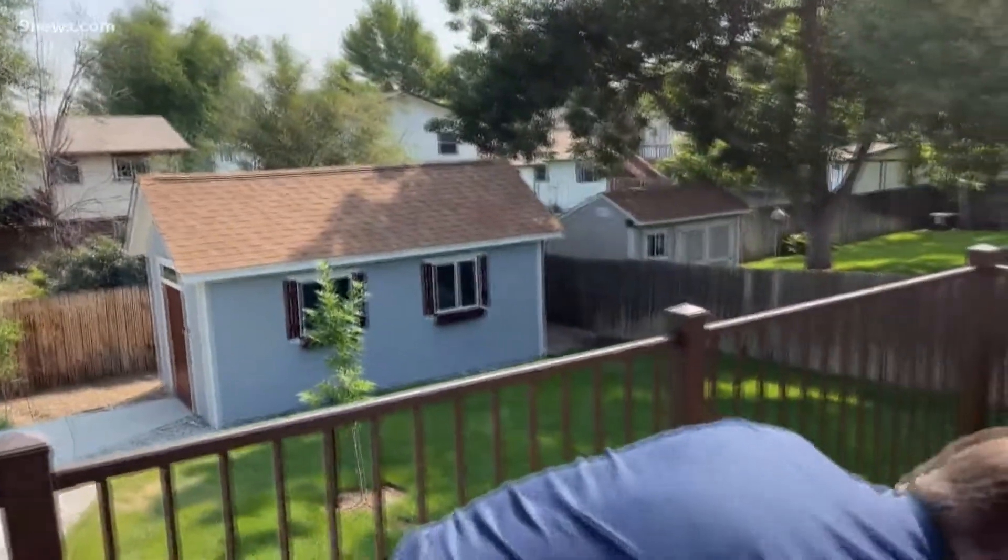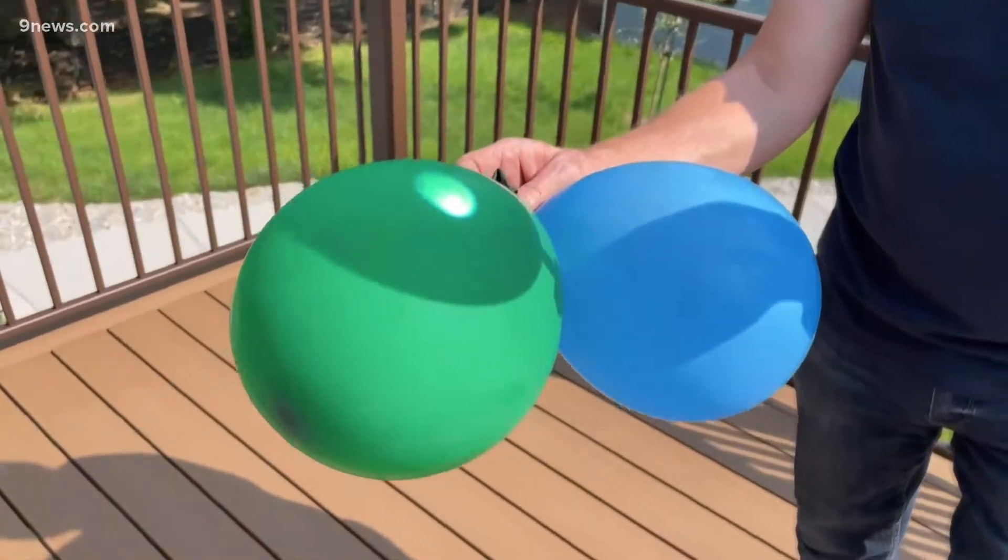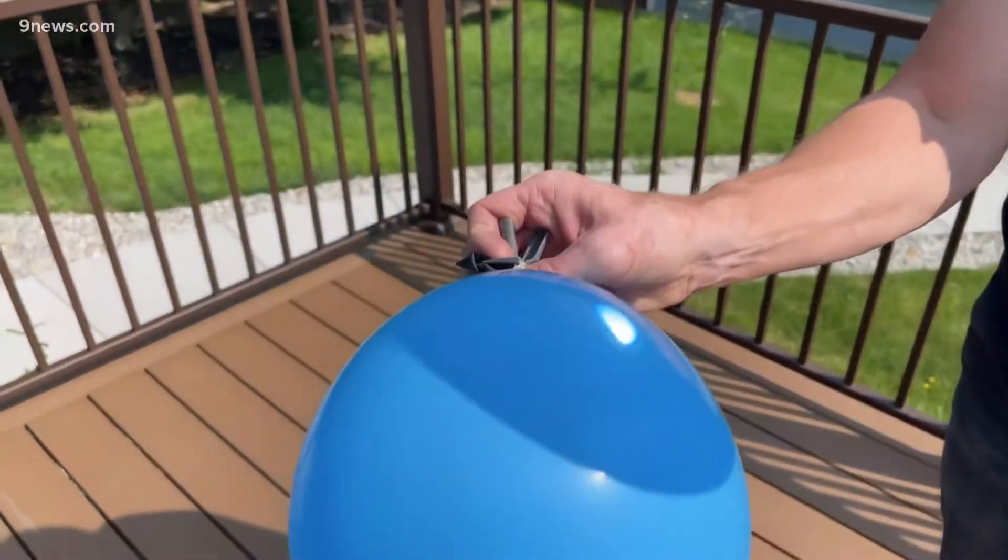So it only makes sense that if you were to blow up a balloon like this and focus all that energy, the balloon would probably pop. Check and see if that's true — with no problem at all. Look at this, no problem at all.